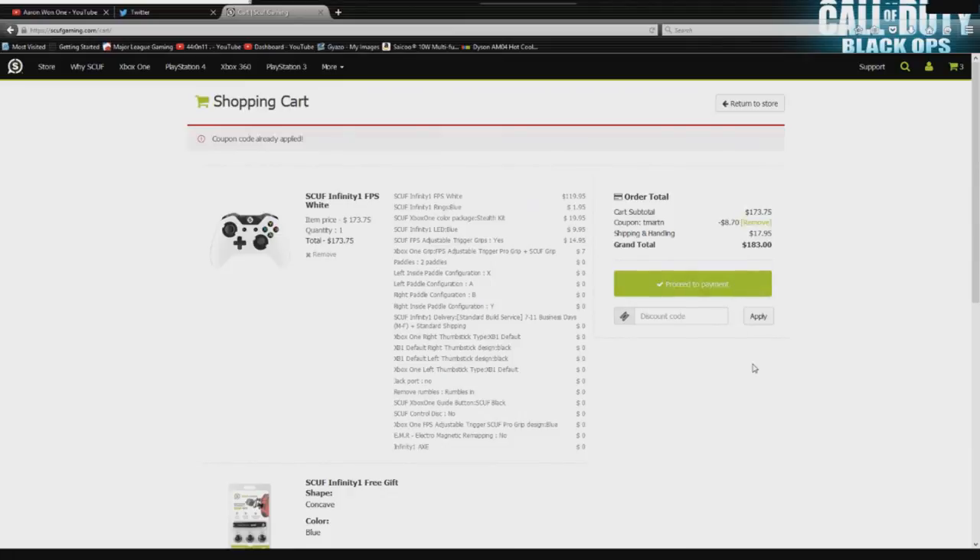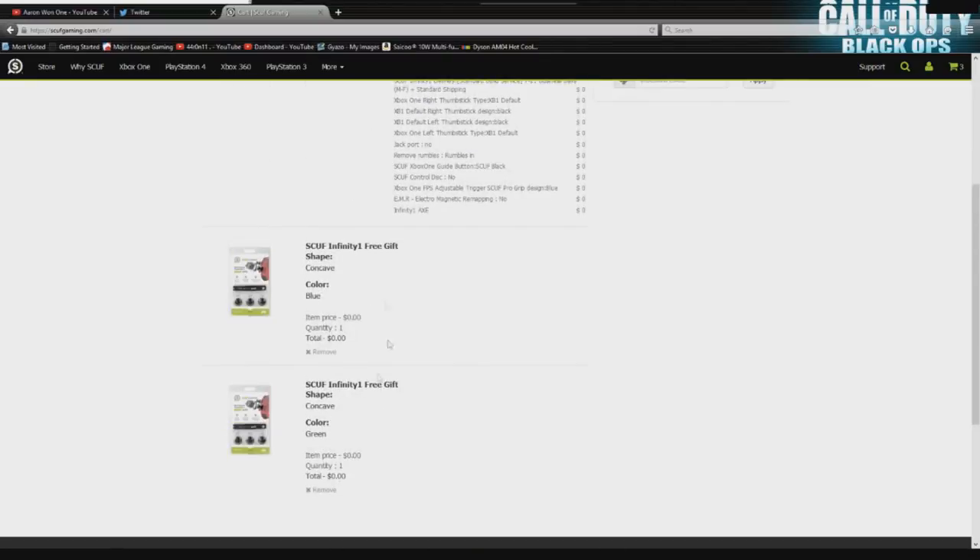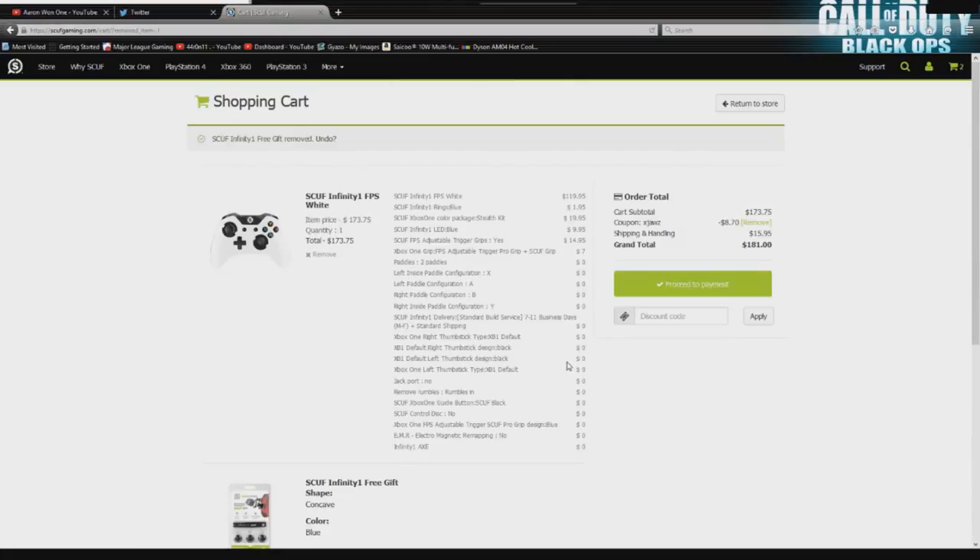Hope you guys like this — I know it was a rather long video, but hopefully the coupon has already been applied. Let's try XJaws. Coupon applied — it seems like you can just select which one you want, so you can't layer coupons. That's my bad. Right here you can see your free gift. I might toy around with that and try to get multiple free gifts. Hope you guys enjoyed, and peace.